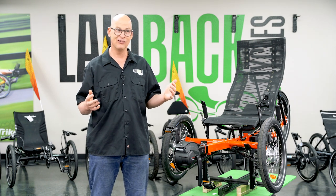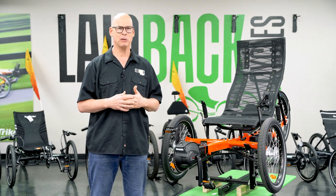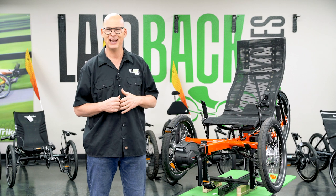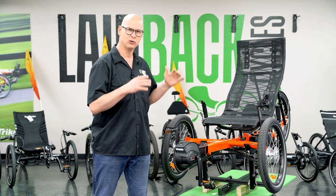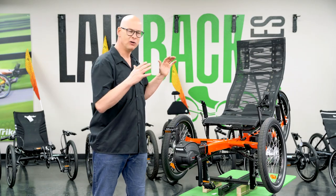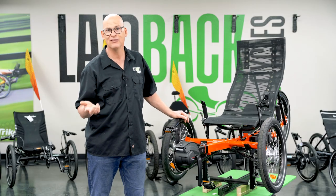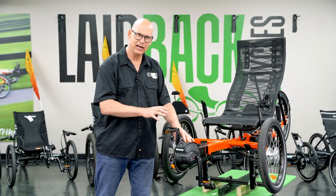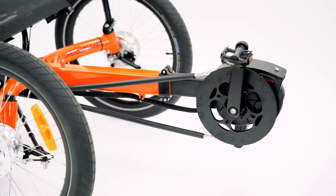About 8 out of 10 trikes right now are sold with motors. Most people ask, can I add it on later? Yes, you can add it on later. If you're those 2 out of 10 that just want to get the trike up front, go ahead. But if you want to get it with the motor, you can buy it with the motor. Or maybe you already have a GreenSpeed Magnum or GreenSpeed GT at home and you've been waiting for years to get a motor designed specifically for it — and so this is designed for it.